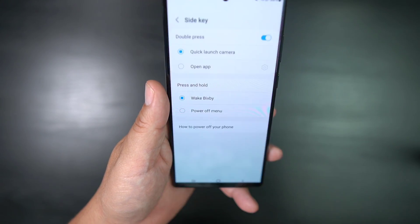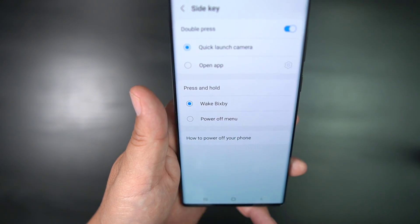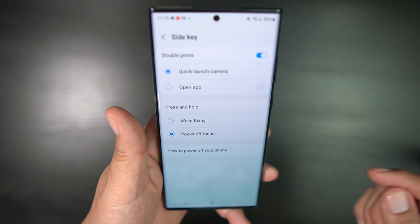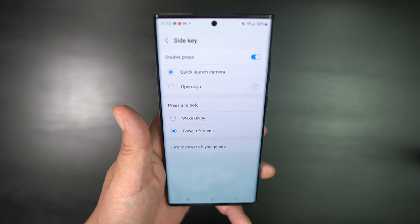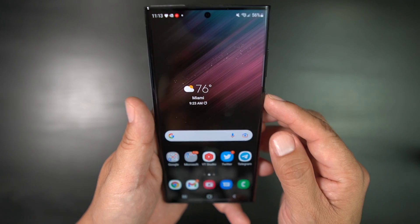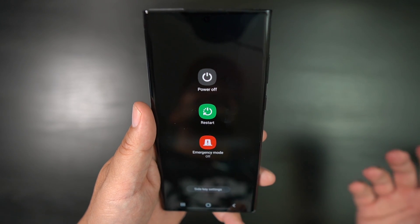You can go in here and you see 'press and hold' — it wakes Bixby right now. So if you hit 'select power off menu,' now when you hit this button, it's going to power off. You could also double press it to launch the camera or open a different app. So we're just going to leave it on the power off menu. Now when we hit that magical button — power off.